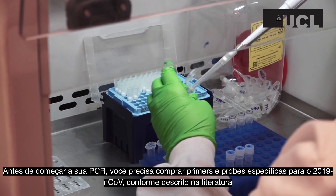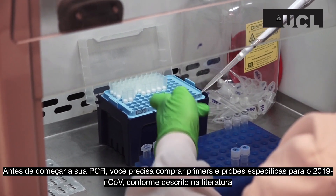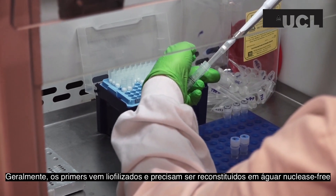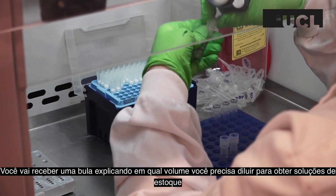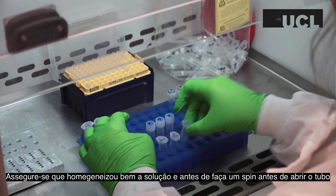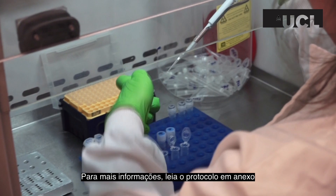Before starting your PCR, you will need to order primers and probes specific to the 2019 nCoV as described in the literature. Usually, primers will be delivered as a lyophilized powder and will need to be reconstituted in nuclease-free water. You should receive a data sheet with your primers telling you what volumes are needed to make stock solutions. Ensure you have thoroughly mixed the water with the powder, and before opening your tube, spin it down in a centrifuge. For more information about fluorescent probes, please refer to the accompanying PDF protocol.